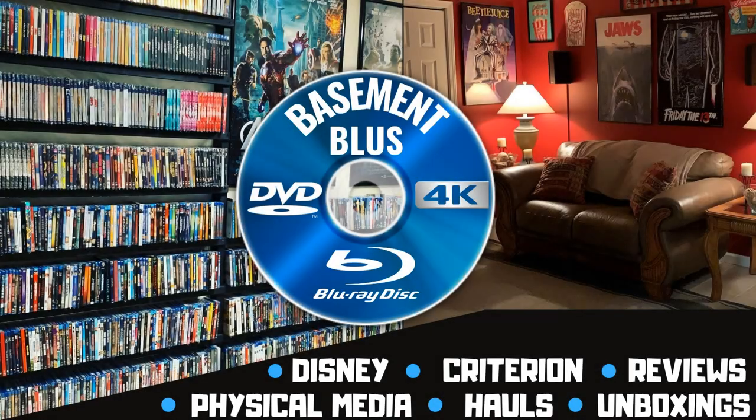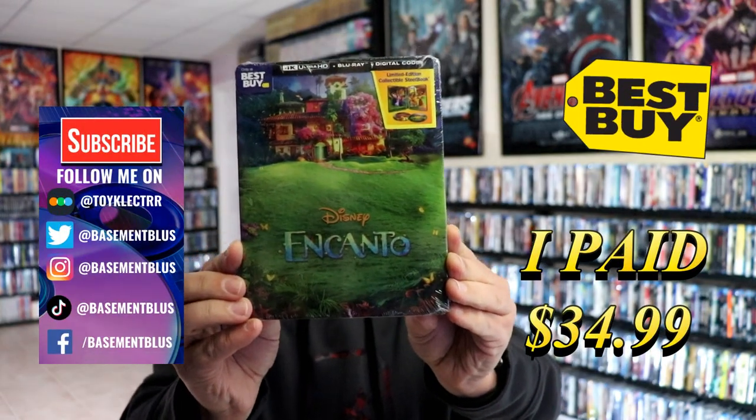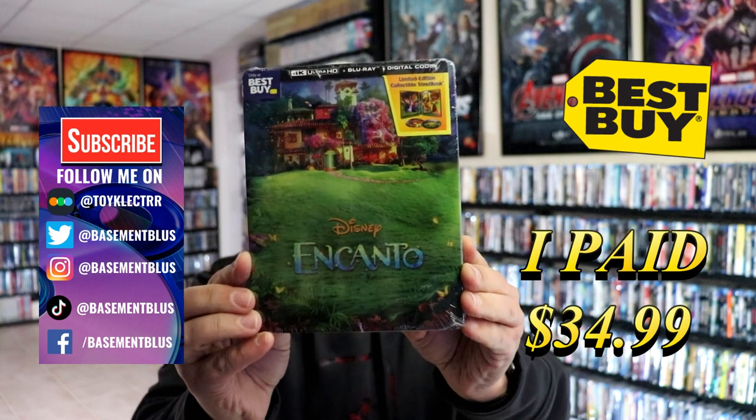Hey, Tony here. Today I'm going to do an unwrapping of the Best Buy Exclusive 4K Steelbook for Encanto. So stick around. So today I picked up my order for Encanto. This is a Best Buy Exclusive 4K Steelbook with a Blu-ray and the digital.